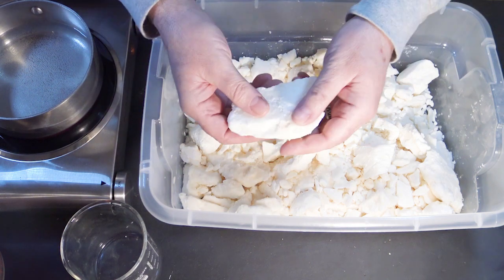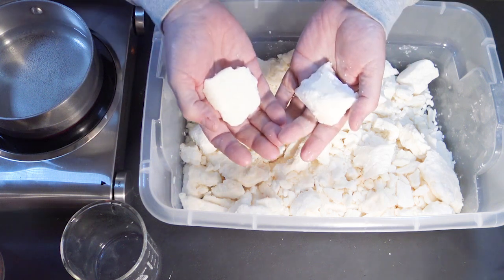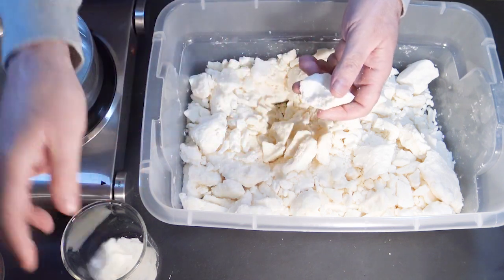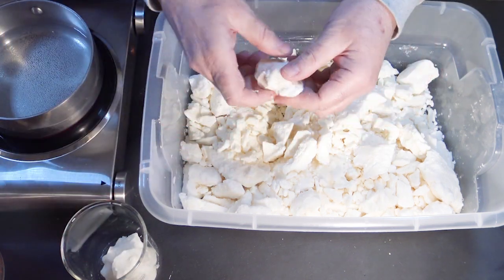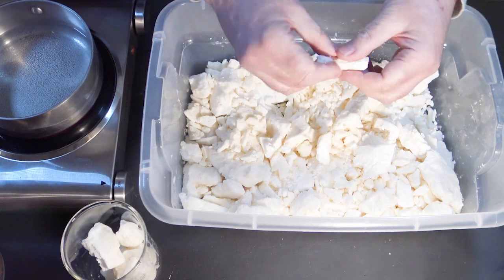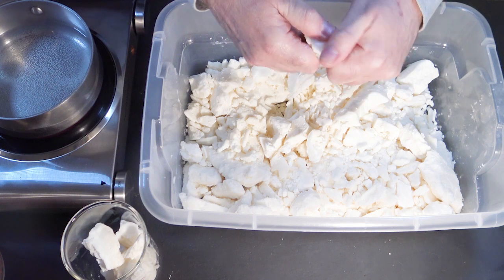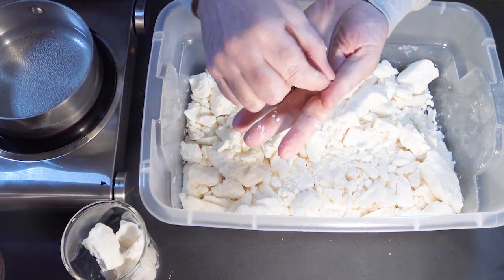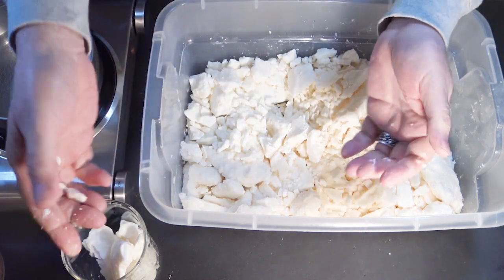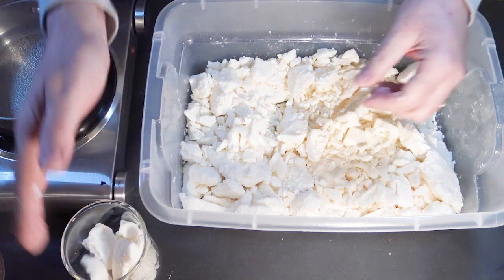I'm just starting with Credo mango butter. This is beautifully unrefined — smells so good. I love mango butter. I'm just breaking it up into smaller pieces and dropping it in my beaker here, which we're then going to get on the double boiler that I have heating up over here. I just love this stuff. It is very similar to other types of butters but a bit softer — it's harder than shea butter and softer than cocoa butter at room temperature.